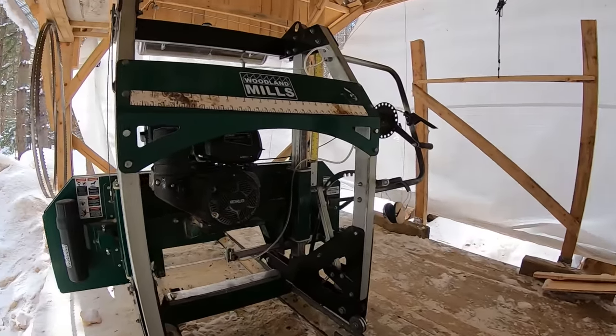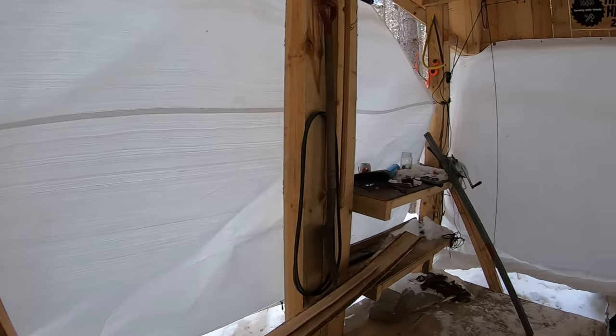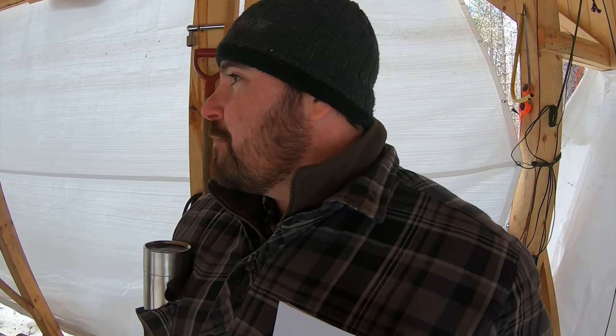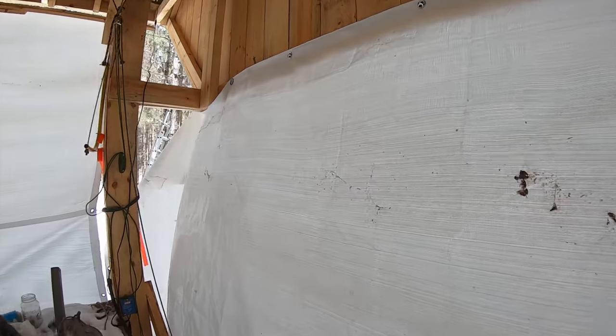Anyways, inside looks pretty good. A little bit of blowing snow back here, nothing up here. So I guess the moral of this story is I got to remember to put these tarps down more often because this just saved me a bunch of work. All right guys, while we're here, let's talk a little bit about how I got these tarps put up, just in case you're interested.